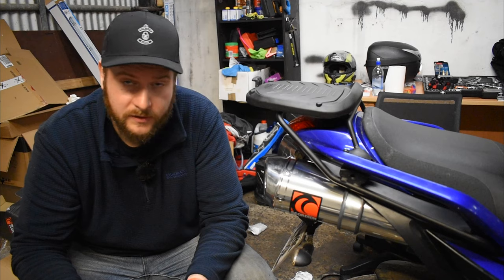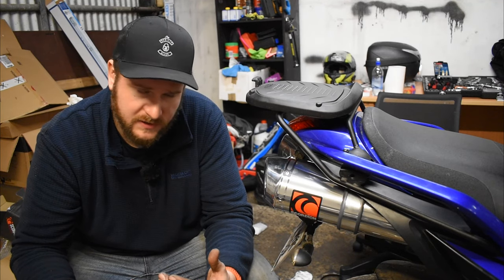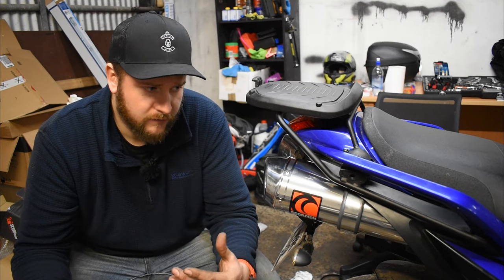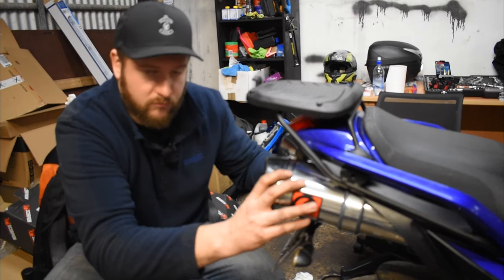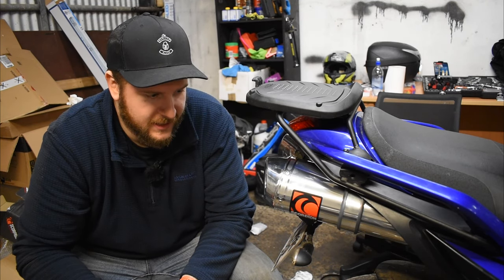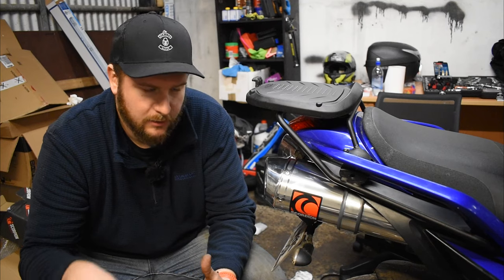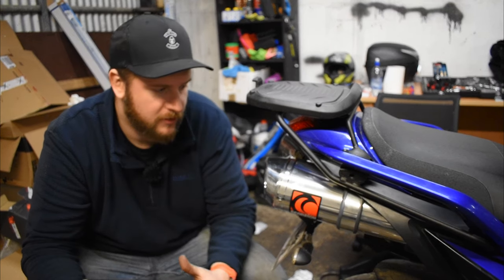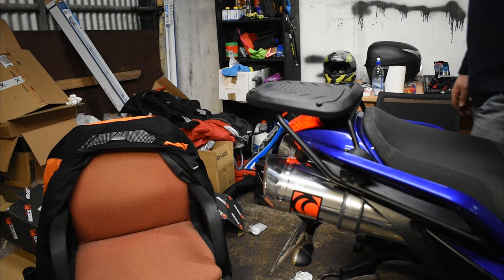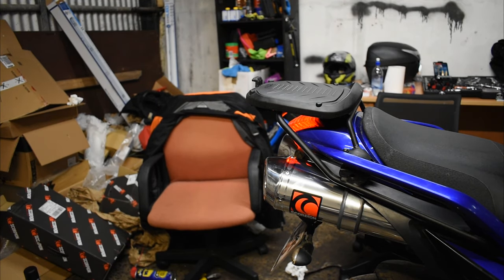The Scorpions weren't as bad to install as I even thought — really quite straightforward. It's just that being an under-seat exhaust meant taking the whole back of the bike apart. The instructions are really clear, all the mounting hardware is there, and it's really solid. Now the baffles are in and they're staying in until I do the proper noise test video, but for now we're just doing a quick first start test.